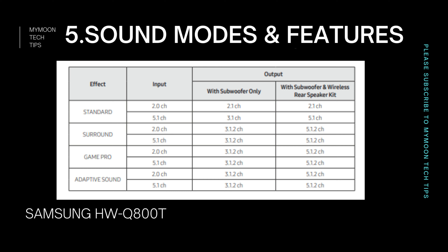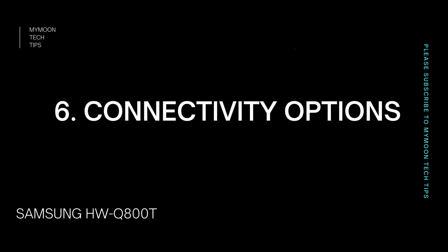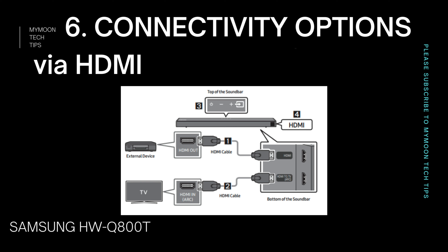This soundbar also has Dolby Digital support, meaning it can support 5.1 channel from most DTH set-top boxes like Tata Sky. It also supports DTS as well as DTS:X. DTS:X is similar to Dolby Atmos, but Netflix doesn't have dedicated DTS:X support. When it comes to gaming, pairing the soundbar with an Xbox or PlayStation gives an immersive gaming experience with its DTS support.